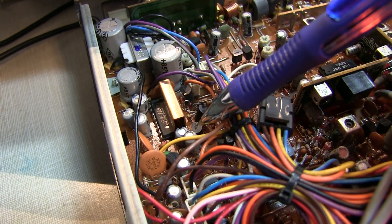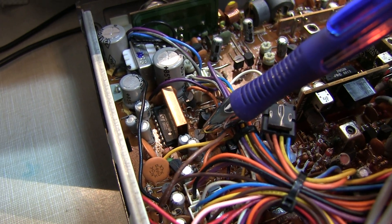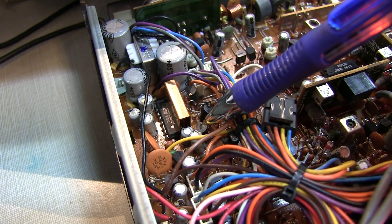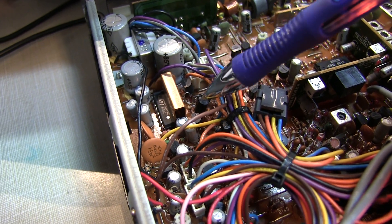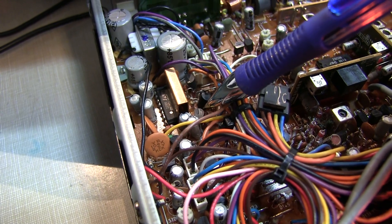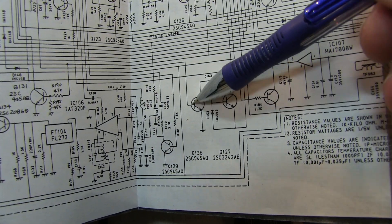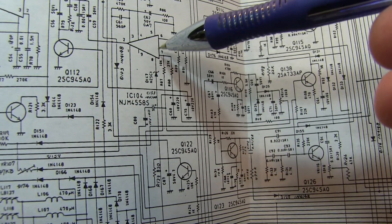Probing down at Q136, I found the emitter was indeed at ground and the collector had a bias voltage on it — that's good. But the base was always turned off, whether we were transmitting or receiving; it was not getting switched on or off. If Q136 was not getting switched, the transmit circuit was never getting enabled. So we needed to look further to see what was driving that transistor. Going back to the schematic, the base of Q136 is what was not getting switched, and tracing that signal back, it actually comes from IC104.